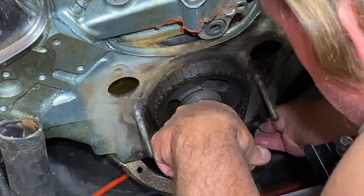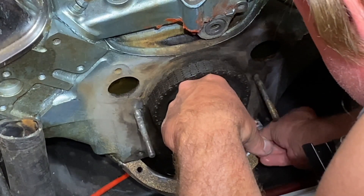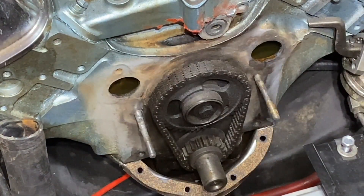They fit in the timing cover. Now let's see if they'll fit in the block. We'll move this out of the way and come down in here. Oh yeah, I think those will fit — I think these will do the trick.